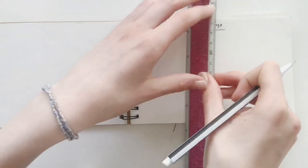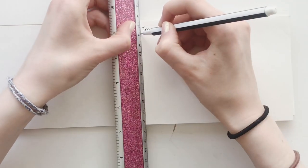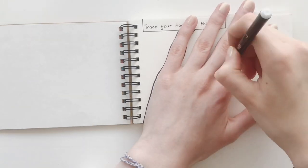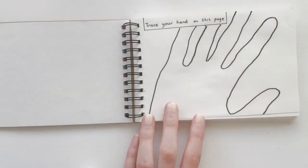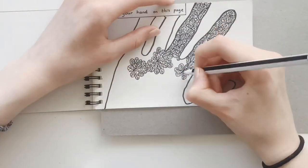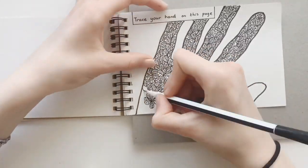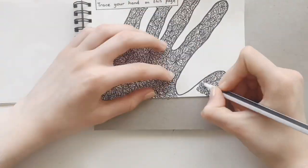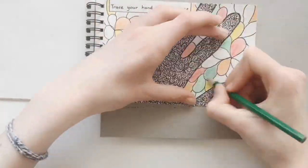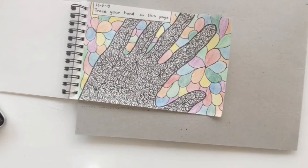The first page says 'Trace your hand on this page,' so that's what I'm going to do. I created a little box around the prompt and then traced my hand. Then I took a fineliner and started filling in the entire hand with these little leaf designs. It goes really fast on the time-lapse but it took quite a lot of time to fill it all in. Then I'm adding some bigger leaves in the background and coloring them in with all the colors from my colored pencils. I quite like how this turned out — it's a bit simple, but I like it.